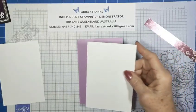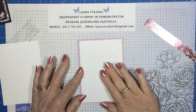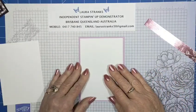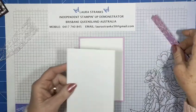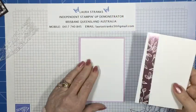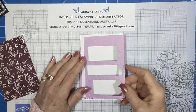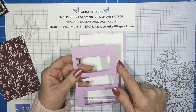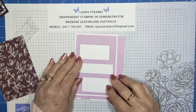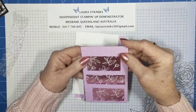My first mat is Basic White and that one is 5 and 5/8 by 3 and 7/8 inches — I'm leaving that plain because you only see a little bit around the edge. My inside mat is the same size and it's a strip of DSP which is 5 and 5/8 by 3 and 3/4 inches. The Fresh Freesia piece is 5 and 3/8 by 3 and 5/8 — each layer is one eighth of an inch smaller — and my DSP is the same size.